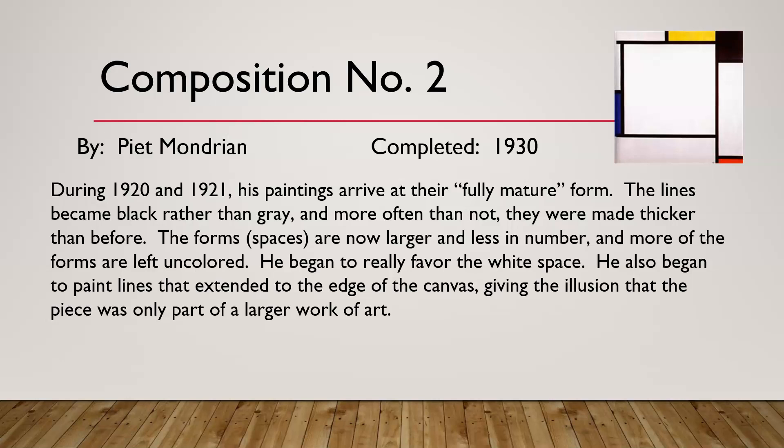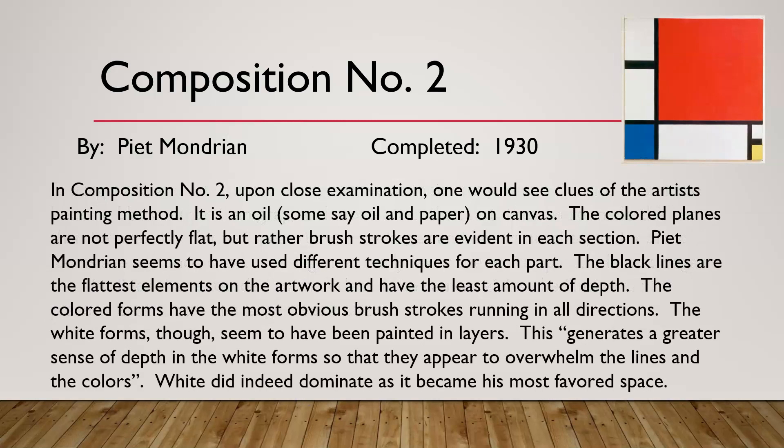He also began to paint lines that extended to the edge of the canvas instead of fading, giving the illusion that the piece was only part of a larger artwork. In Composition Number Two, on close examination one can see clues of the artist's painting method. It is oil on canvas. The colored planes are not perfectly flat — brush strokes are clear and evident in each section. The black lines are the flattest elements with the least depth, while the colored forms have the most obvious brush strokes. The white forms appear to have been painted in layers, which is probably why the white areas are cracking more.